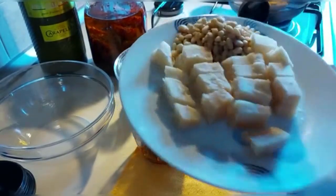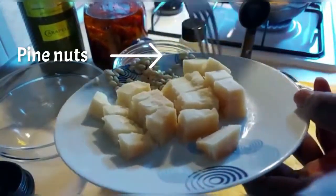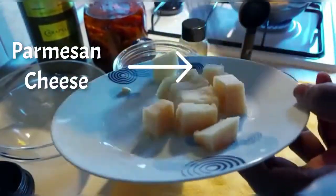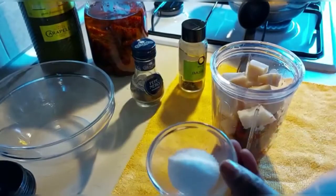This recipe is extremely flexible. If you don't have parmesan cheese, don't worry — you can use pecorino or asiago, which work just as well. I've even used feta cheese and I did enjoy it.